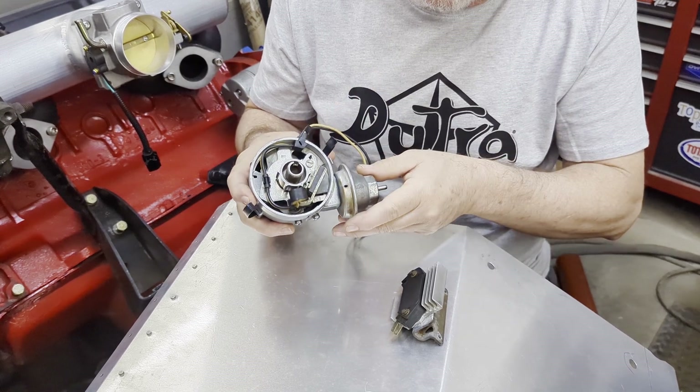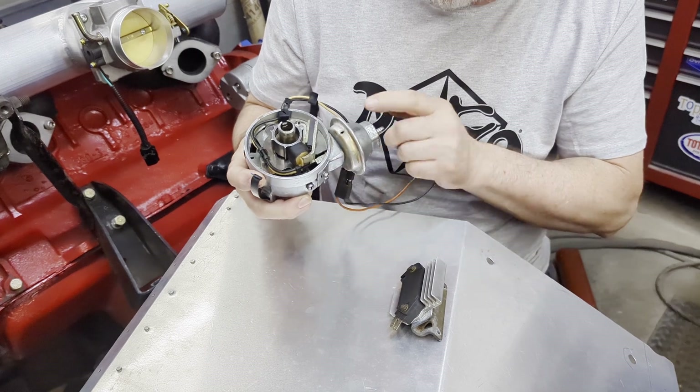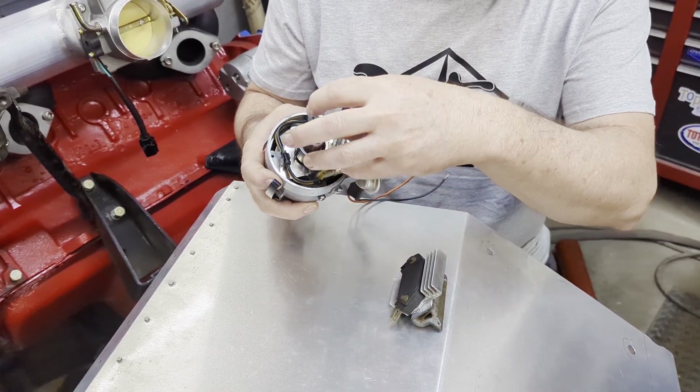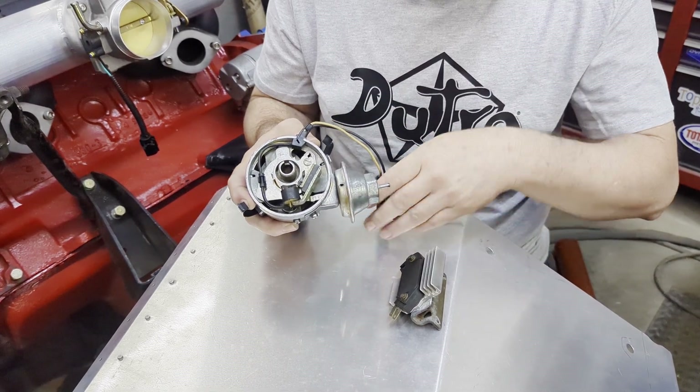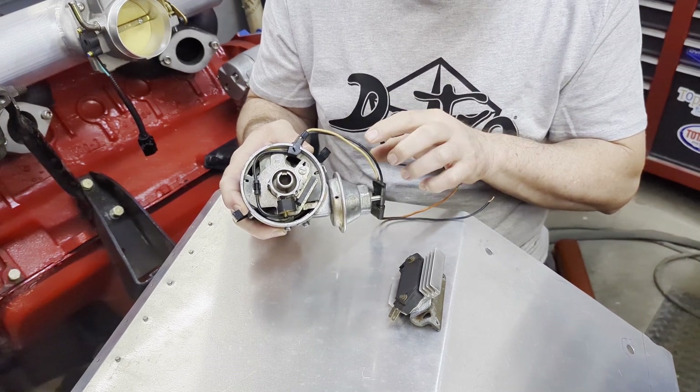On the lean burn system they're plated right here so you don't have control over your advance. You really want that control if you want to get performance out of your lean burn system, so this is the better way to go.